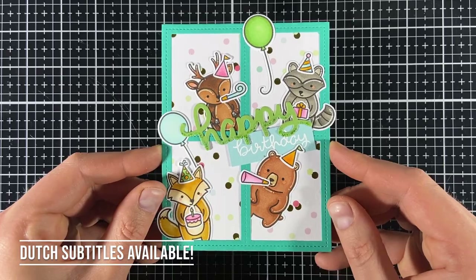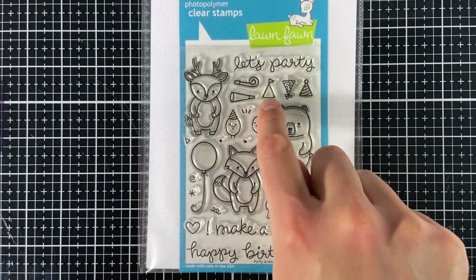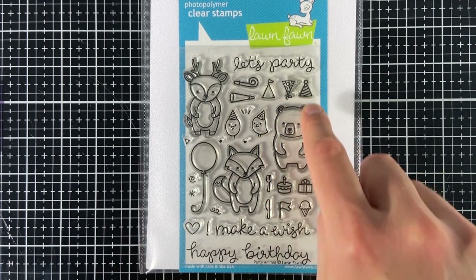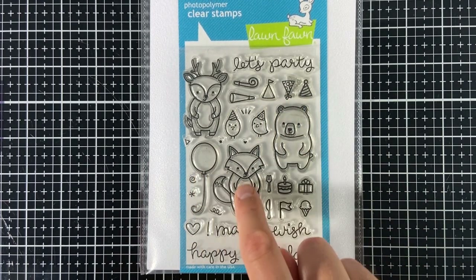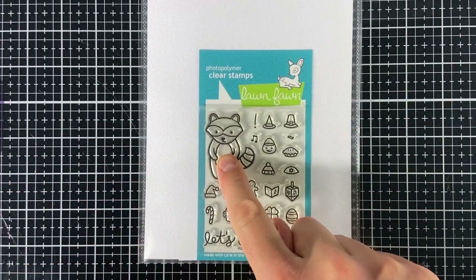Spreek je Nederlands, er is ondertiteling beschikbaar. I used the Party Animal set and I point out the images I used. If you want a full list of all the supplies, you can check out the blog post in the description. I also used the Holiday Party Animal set just for the raccoon.